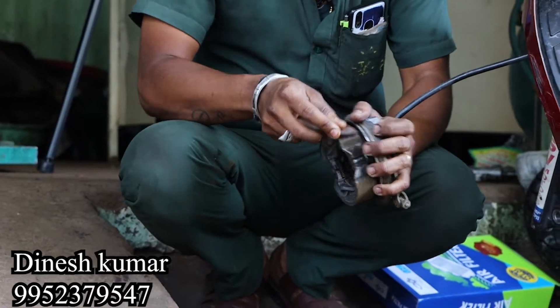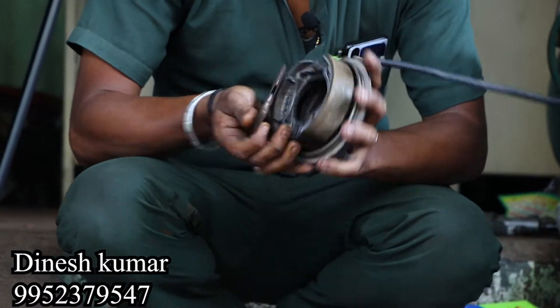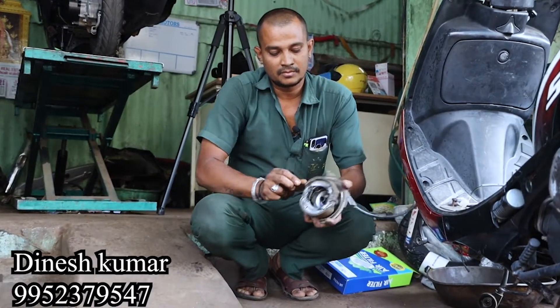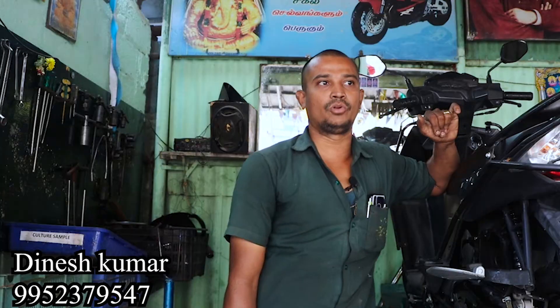We will clean the air filter and grease pack. We use the brake shoe. Even when we go to a dealership for a brake shoe, we can adjust the brakes.